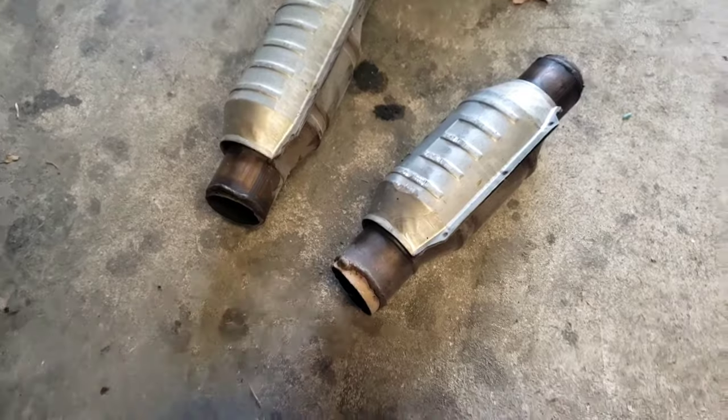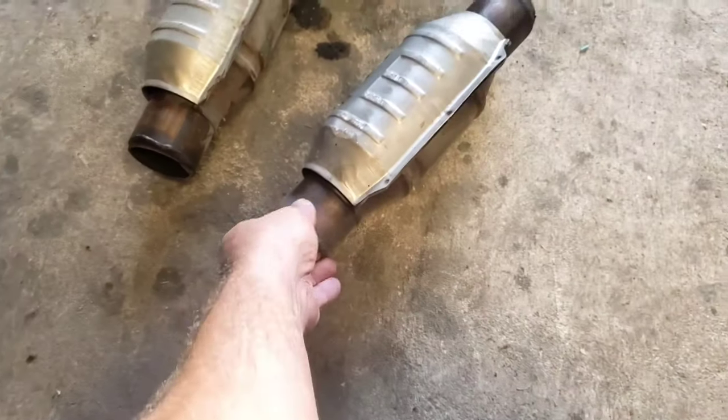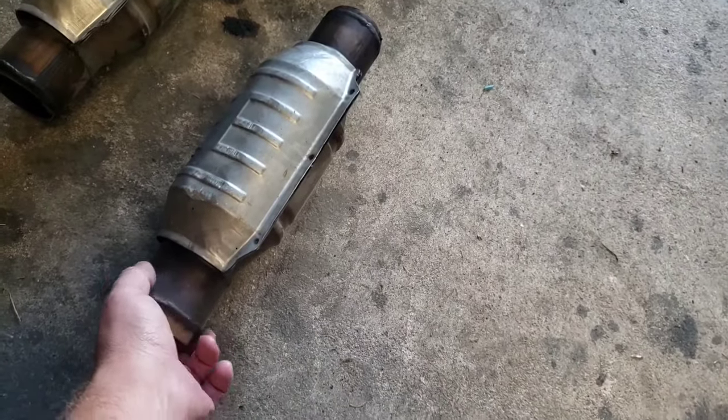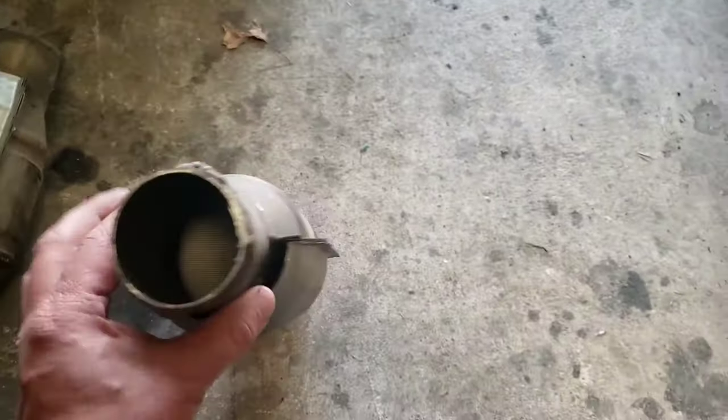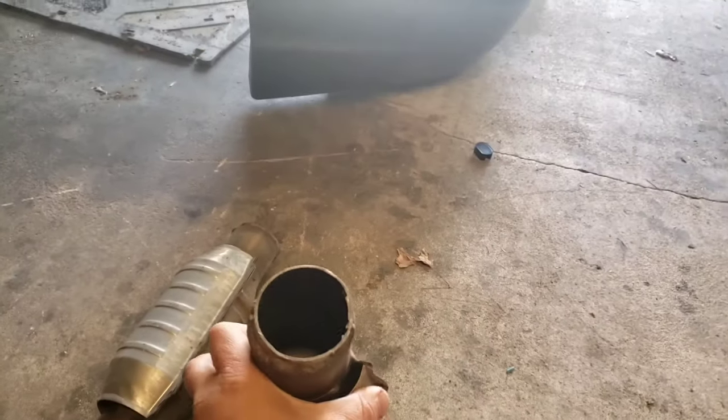I would have rather used the catalytic converter off that car there, but I didn't feel like cutting it off. This one hit the ground — that's why that shield's there. But it's not too dirty. You can see light through it and that's good. But I know with the one on that car, it's been pushing a lot of oil through the catalytic converter, and that causes performance issues because it does eventually end up clogging it. So I need to clean it out.